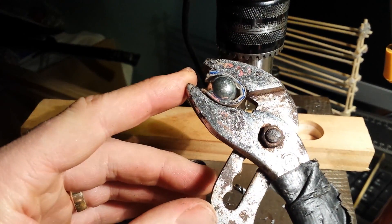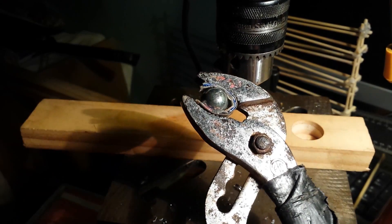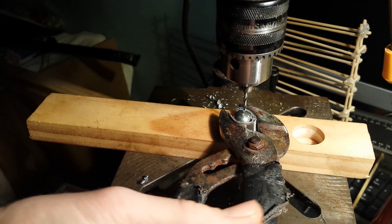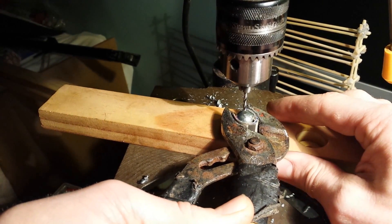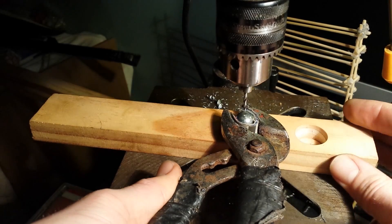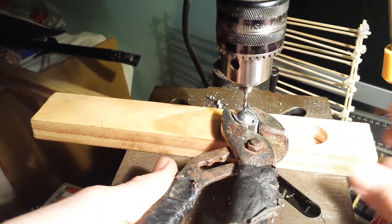After facing off the top of the ball bearing with the file, I'm ready to drill the first hole. I've got my drill bit quite far up so that it doesn't wobble around and remains rigid. This is just a cheap drill press — RYOBI, $100 job.